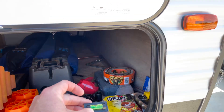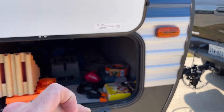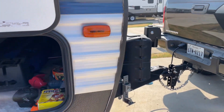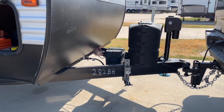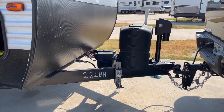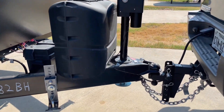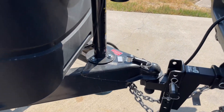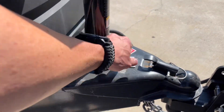Inside the front compartment I have some small magnetic levels — this is the perfect thing to make sure that you're level side to side before you actually go to unhook. Up here on the front is the tongue of your trailer. This is perfectly level as long as it's on level ground, so this is where we're going to check.